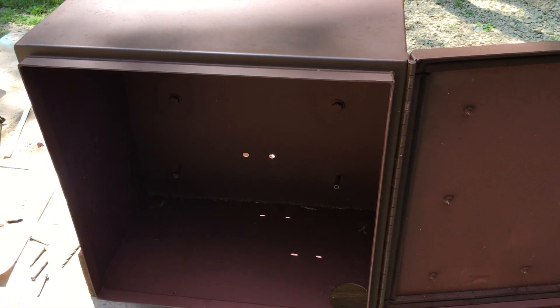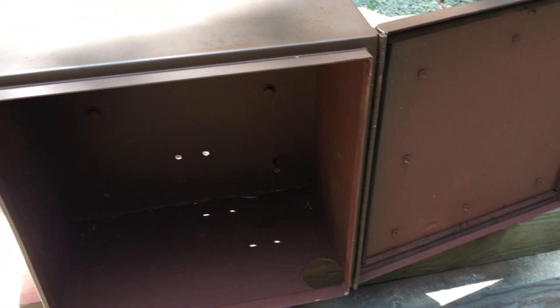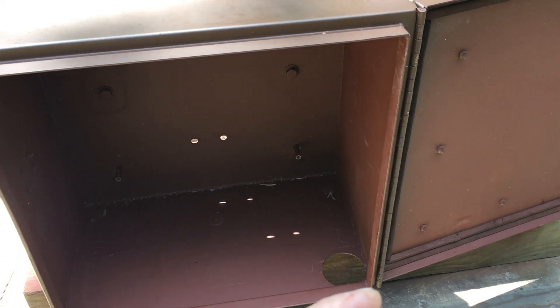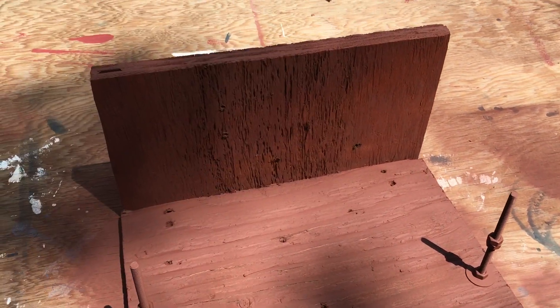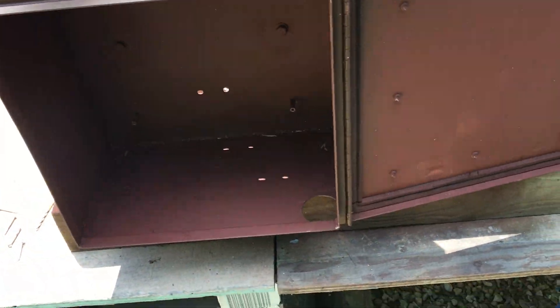You may ask yourself what the measurements are because you want to build the same layout. The height of the box inside is thirteen and three-quarters inches, the width is also thirteen and three-quarters inches, and the depth — not including the lip for the door — from here to here is eight inches. You can take a piece of wood and make this type of layout: the amplifier mounted here, the duplexer here, and then I have another piece of wood that goes on top of these threaded rods for the Revis RT-97 repeater. The power supply will slide in here.